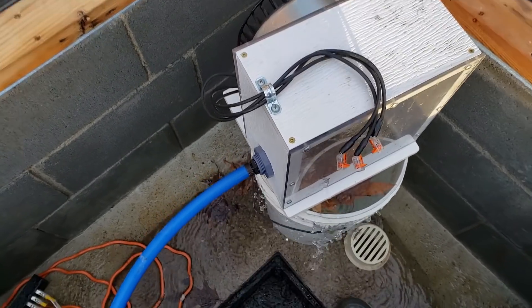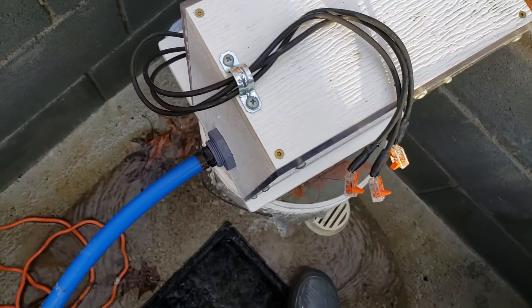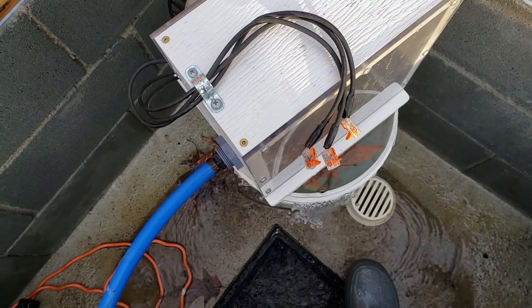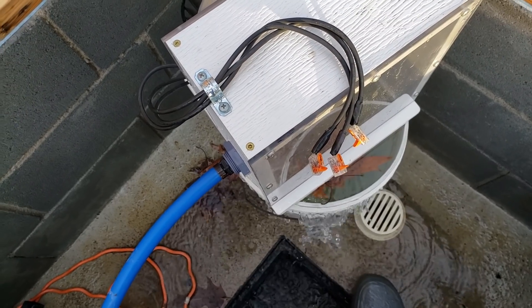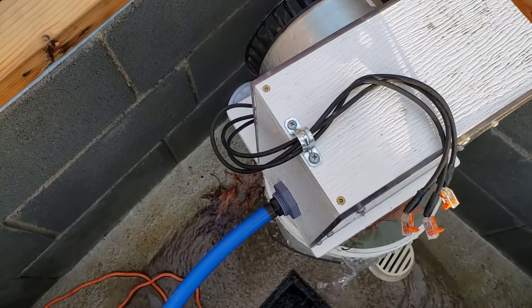Good day ladies and gentlemen. I just noticed that Chris Harbour uploaded a video about upgrading or increasing the efficiency on his turbine. You guys are probably wondering where I've been — well, spring flow isn't very much and I've been busy doing other things.